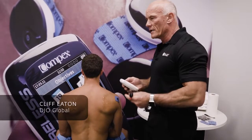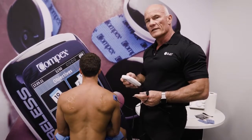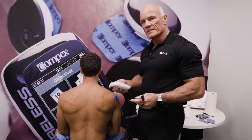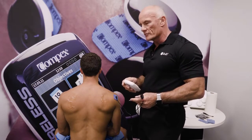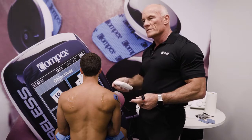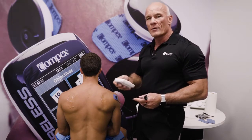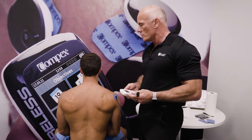We talked earlier about the importance of finding motor points. Motor points are where the motor nerve pierces the fascia into the muscle, and it is the most effective place to place your electrodes. We also discussed that it was useful for picking up AMI — autogenic muscle inhibition — and that's what I want to share with you today.